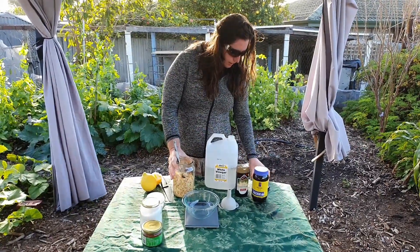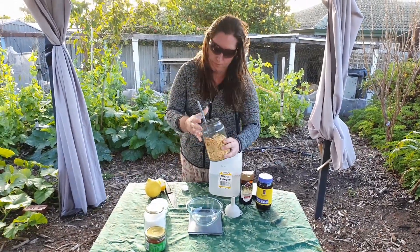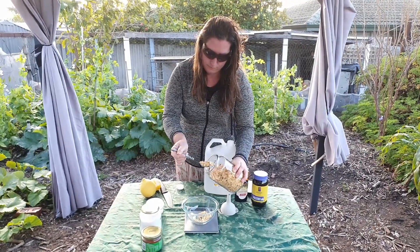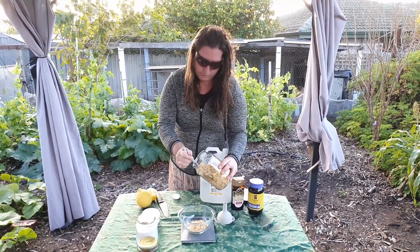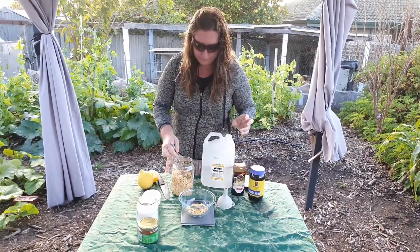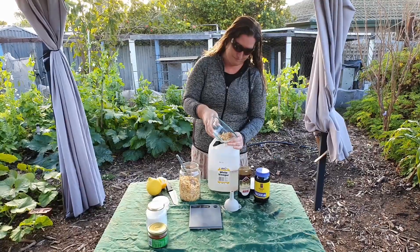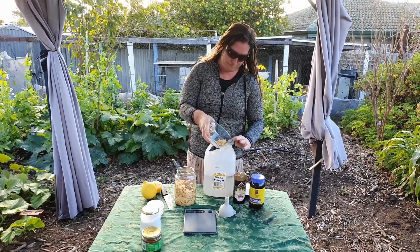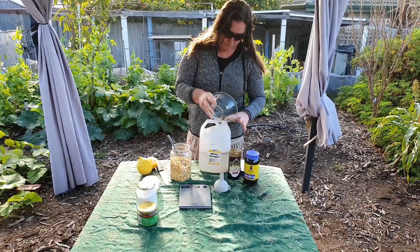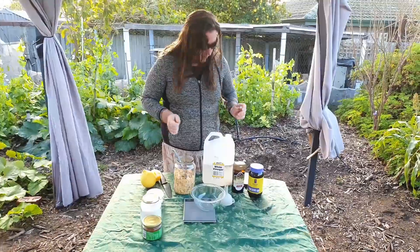So I need 30 grams of chopped garlic. I don't have chopped garlic so I'm just going to use dried. 30 grams of garlic.